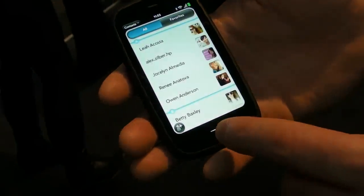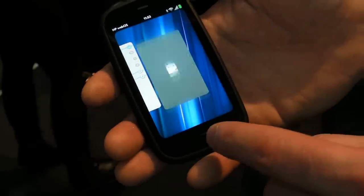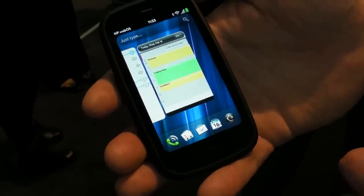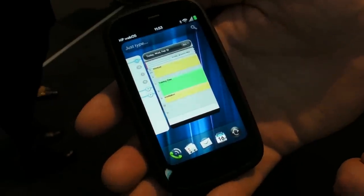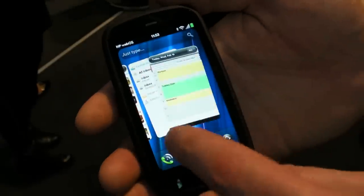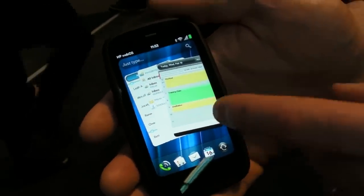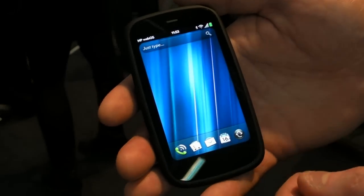I can launch multiple applications just like on previous devices. See how quick this device is — it's running a Qualcomm 8255 with a 1.4 GHz processor, which is one of the fastest products announced to date. It has 512 MB of RAM and 8 or 16 GB of user storage. You can easily switch between apps and stack these cards into useful activities, allowing you to organise your time effectively.